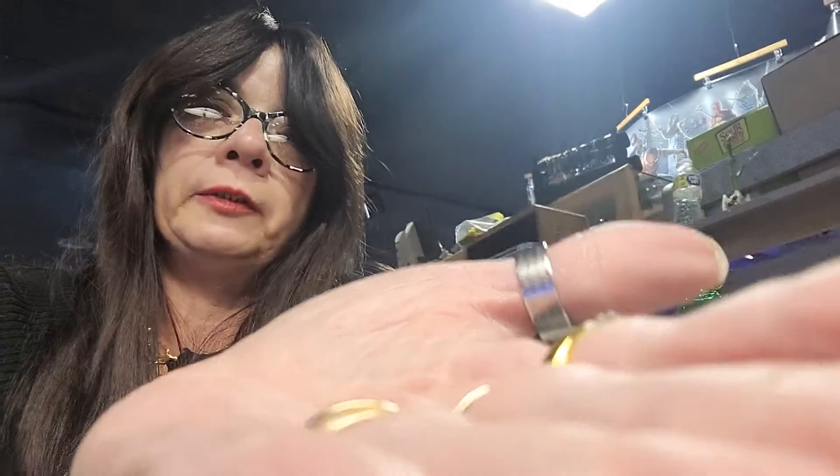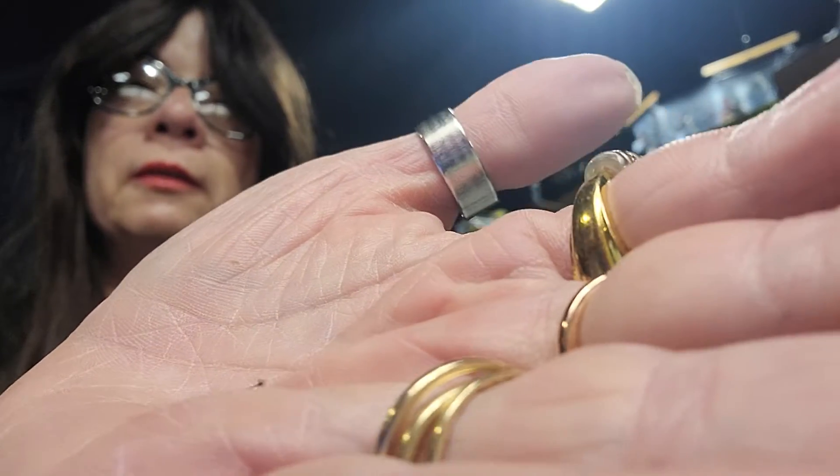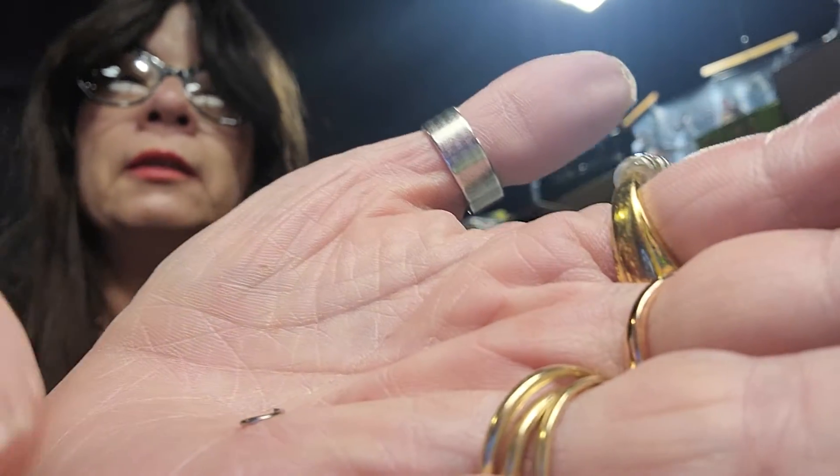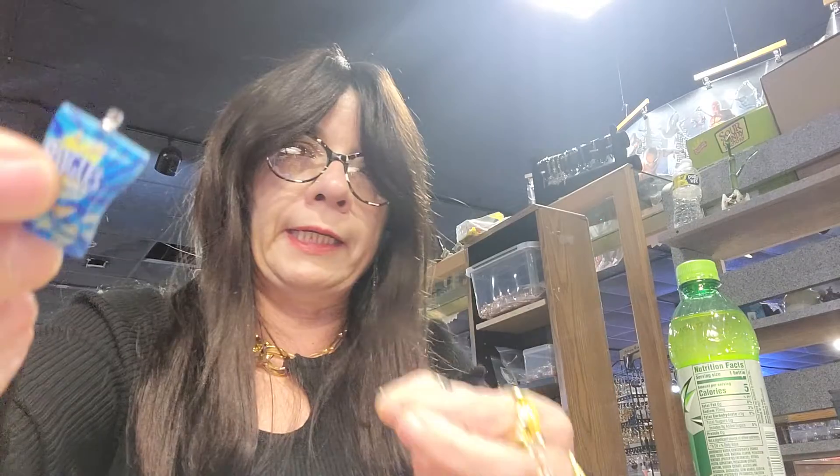All right, so you get a little jump ring, which is one of these little ringy-dings here — it's a ring. Maybe I better do it like this so you can see it. Let's see if I can hold it between my fingers — like that. That's a jump ring. You spread it out a little bit, and you put your finding in it.